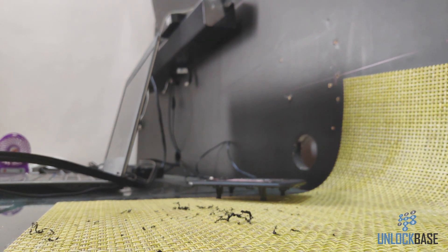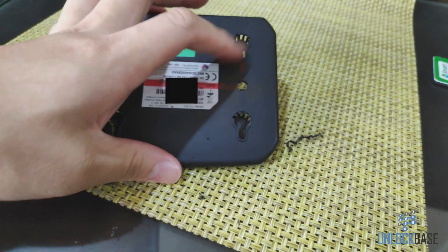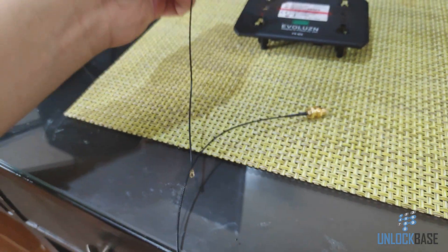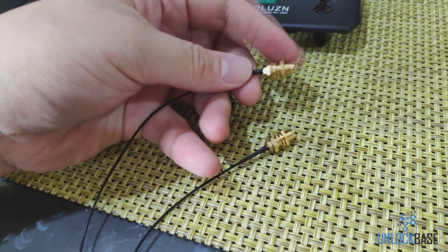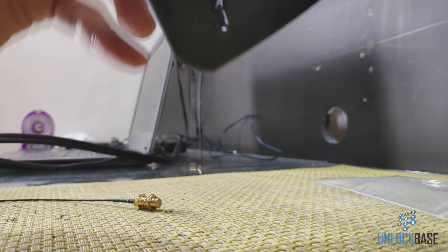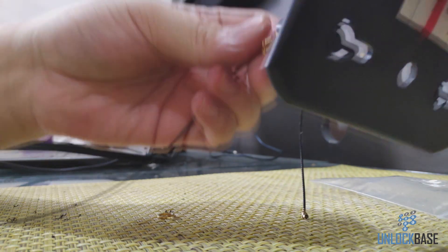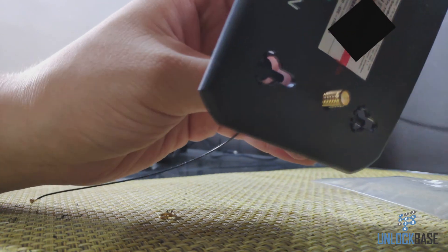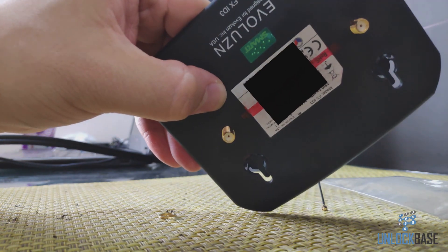We are now done with the drill. Go ahead and just clean this off a little. Now take your SMA to UFL cable and loosen the nut on one end — the gold side. You can now pull it through the hole where you drilled earlier. I already got one done so I'm just gonna do the other one — put it in there, and then go ahead and take that nut and screw it in place.